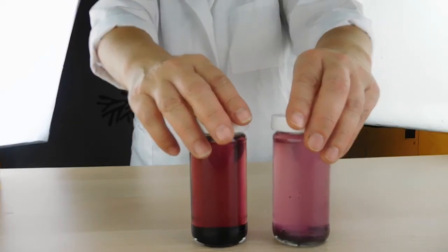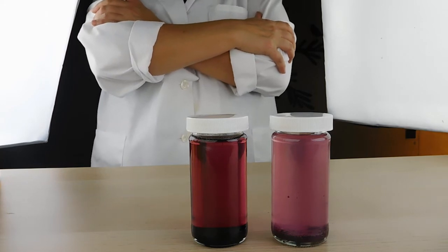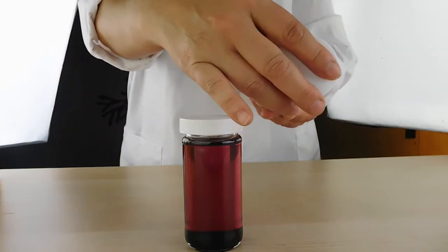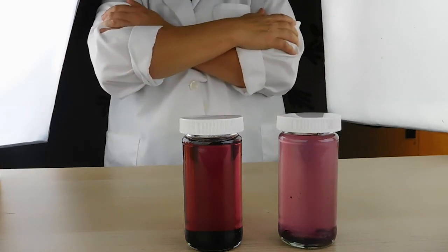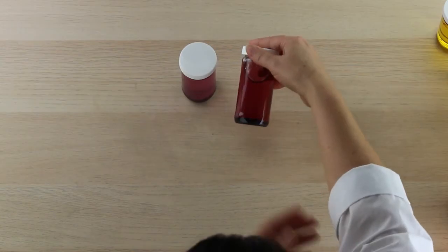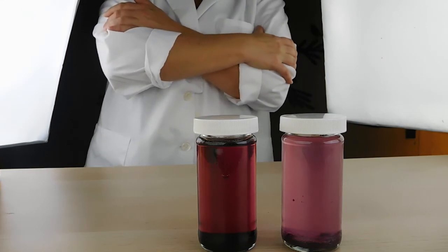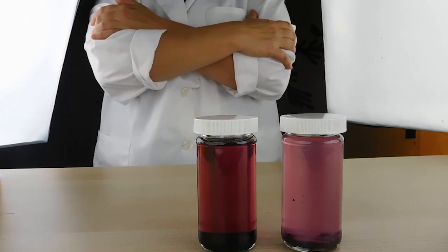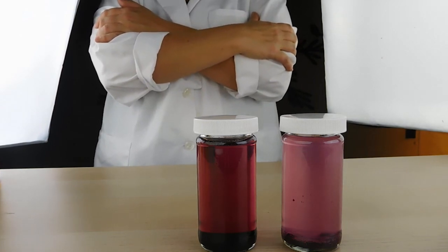Purple is one of the hardest colors to achieve naturally — we struggle with it often. This is blueberry juice powder extracted through glycerin and alcohol. The darker one is the glycerin extraction and the lighter one is alcohol, which is interesting because usually alcohol extraction is brighter. With this blueberry juice powder the glycerin gives a richer color. Purple is very pH sensitive, so you may create a beautiful purple extraction, add it to your product, and find it turns blue or red — that's exactly the effect pH has on color.